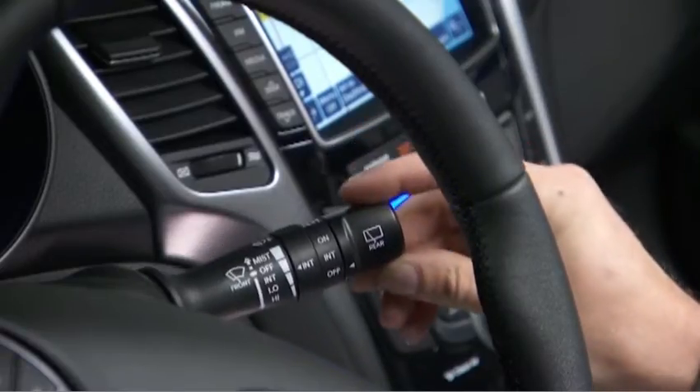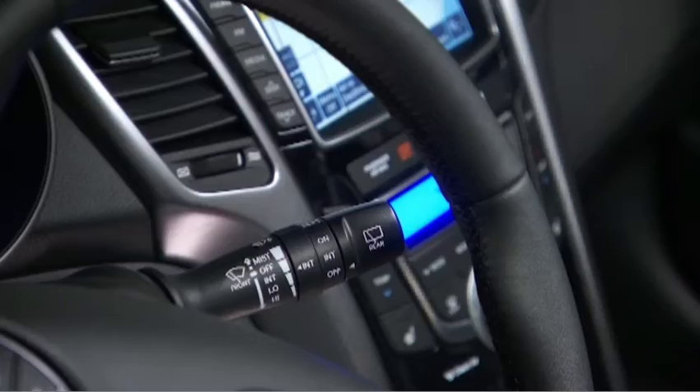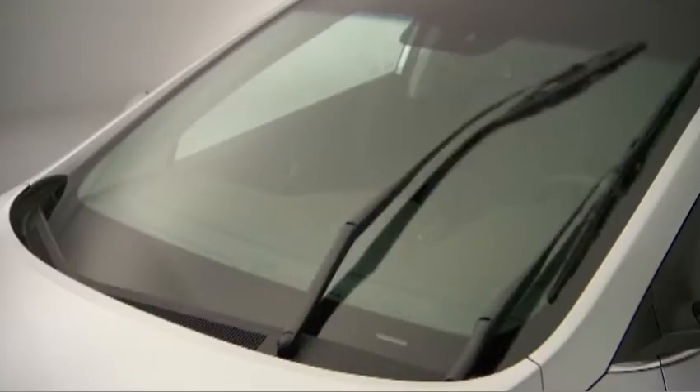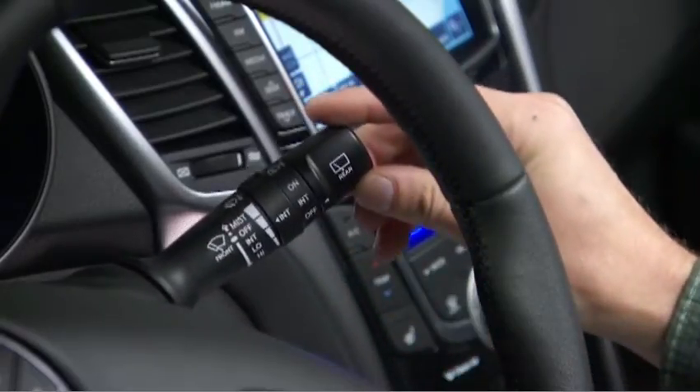Move the stalk down another position for normal wiper speed during constant rain. Move the stalk down to the lowest position for fast wiper speed during heavy rain. Return the stalk to the off position to cancel the wipers.